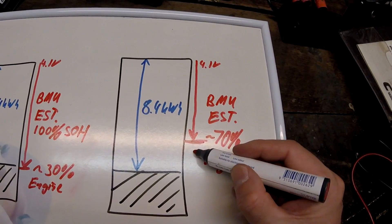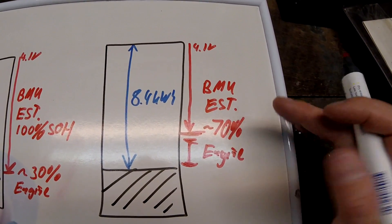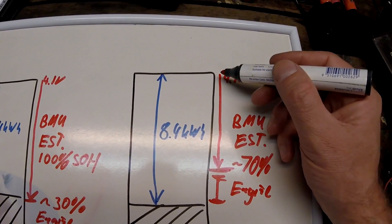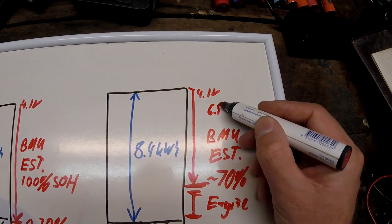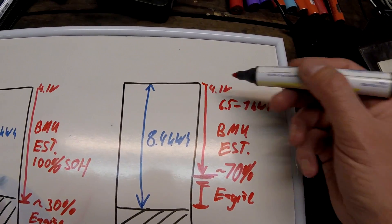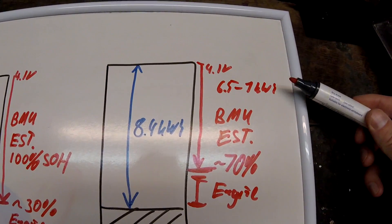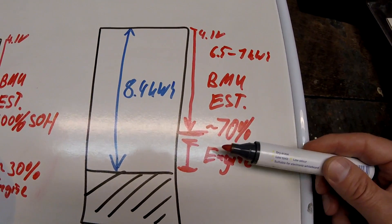Because of this miscalculation, a portion of the battery capacity is no longer used by the BMU or the car, and this is missing from your EV range as well as from your charging energy. If you measure the energy going into your battery, you'll realize that at 70% state of health it takes only around 6.5 to 7 kilowatt hours to fully charge — from empty to full — while before it took about 9 to 10 kilowatt hours. So you are charging less energy and your EV driving range has decreased by about 30%.